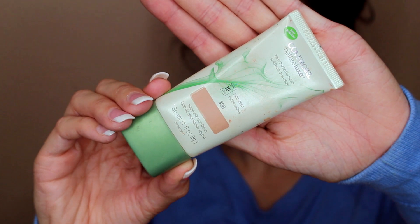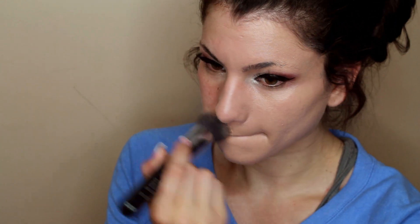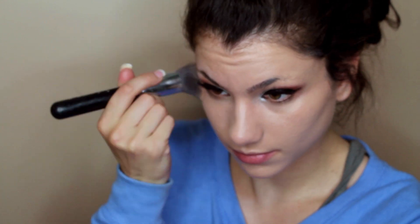Alright, so now we're going to use foundation. This is CoverGirl's Nature Luxe foundation, and I'm applying this all over my face with a flat top kabuki brush — this is the F80 from Sigma. I'm using circular motions to blend it in.